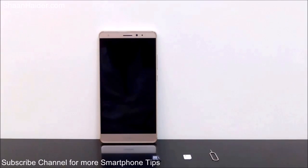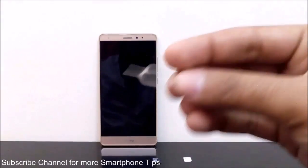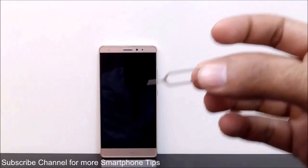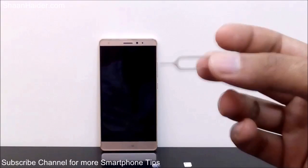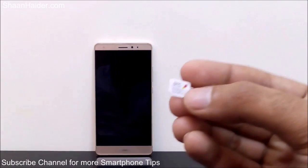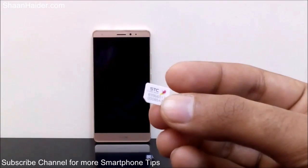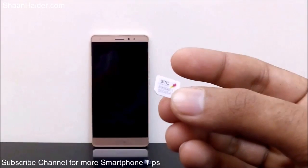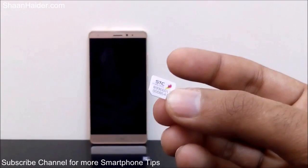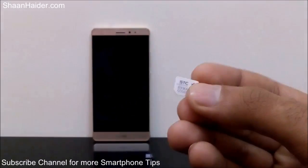First of all, you will have to use a SIM card ejector tool or ejector pin, which comes in the retail box of the Huawei Mate S. The Huawei Mate S has a nano SIM card slot only, so if you are currently using a mini SIM card or a micro SIM card, you will have to get a new nano SIM card for your Huawei Mate S.